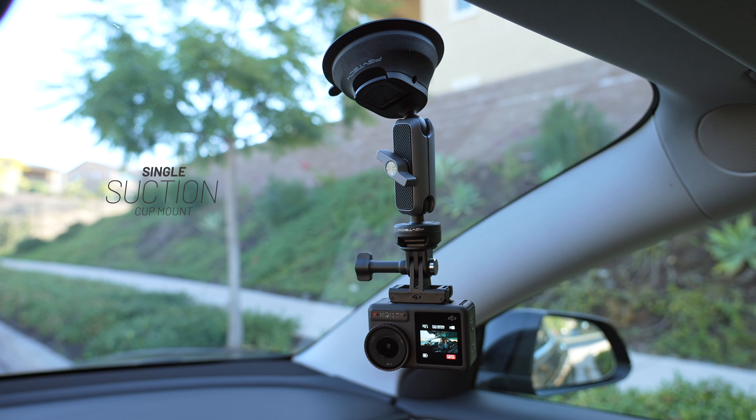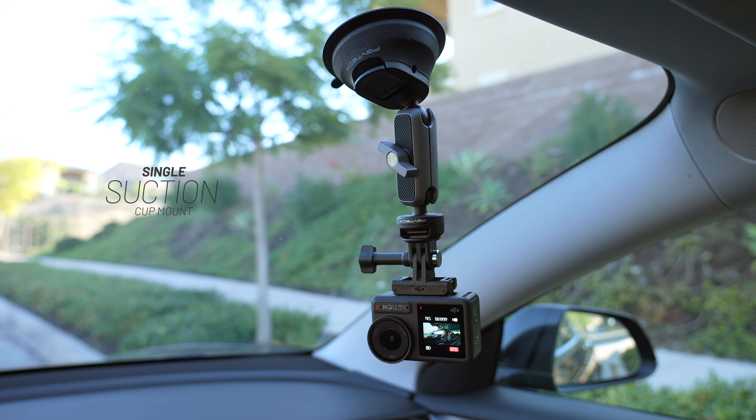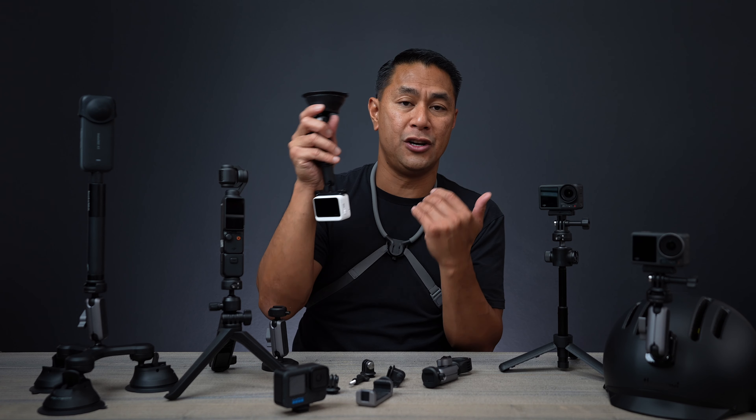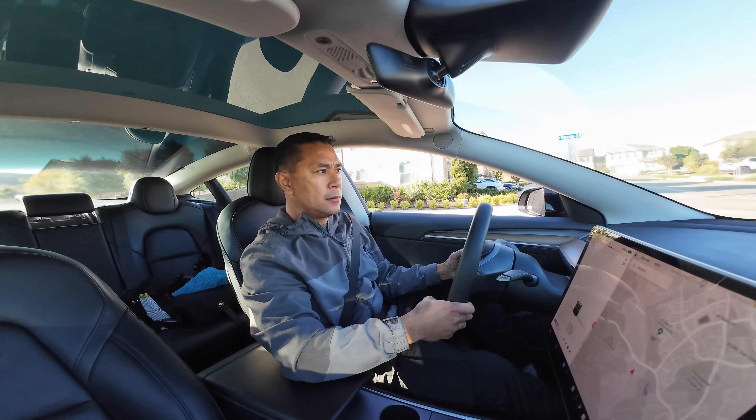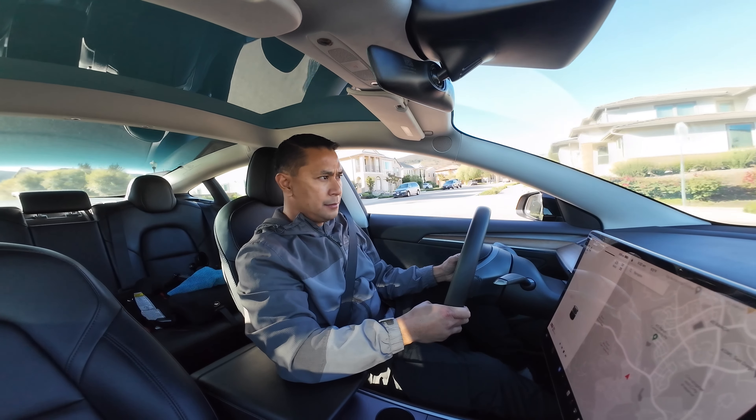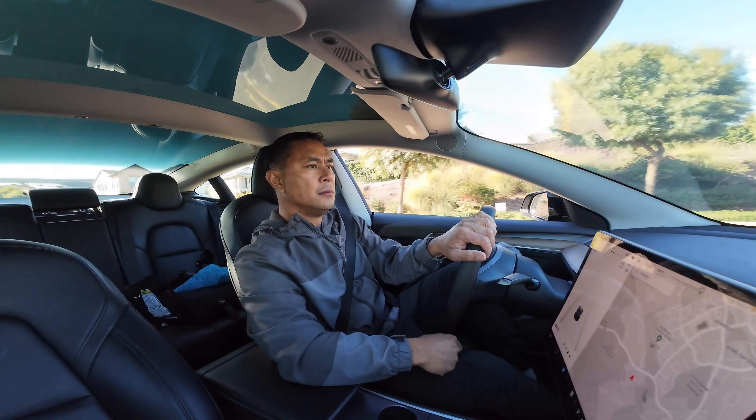Here is a single suction cup mount, and this one's really good if you just want to hook up an action camera — say you wanted to do some interior shots of your car, hook it up to the passenger side pointed towards the driver. I like to hook this thing up right in the middle so it gets the center of my car while I'm driving.